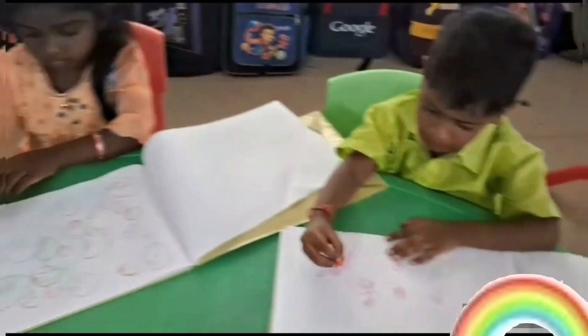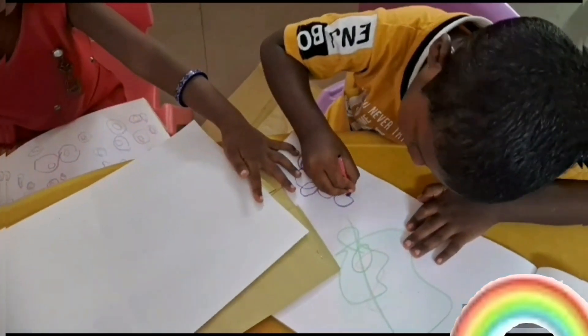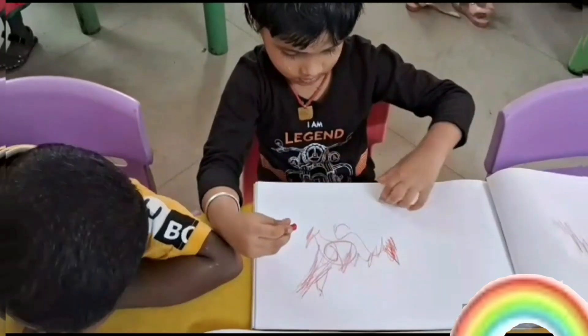We're going to make a scribble, yes, a scribble! Just add some lines that cross and wiggle, add some lines that loop and twirl, thick and zag, swirl and swirl.